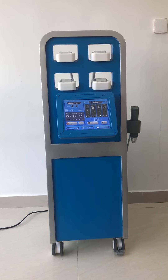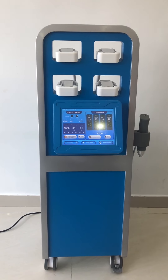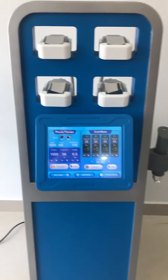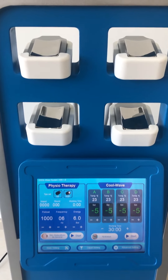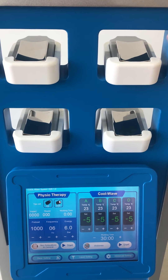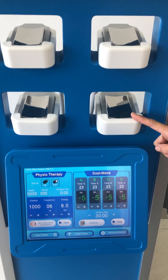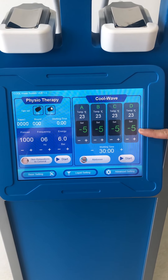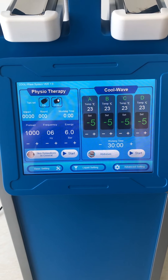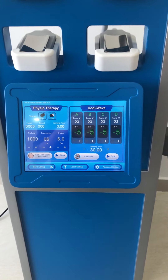CoolWay Plus is an upgrade from CoolWay, combining two cellulite reduction technologies: Cryolipolysis and Pneumatic Shockwave. It features four-channel cleo pads without suction, with the lowest temperature down to minus 5 degrees. The system is able to work independently or together, offering great flexibility in use.